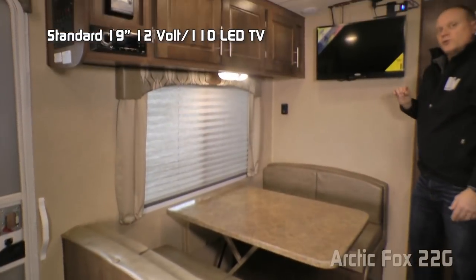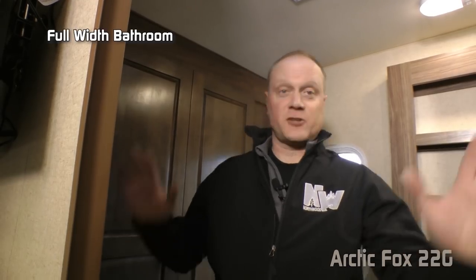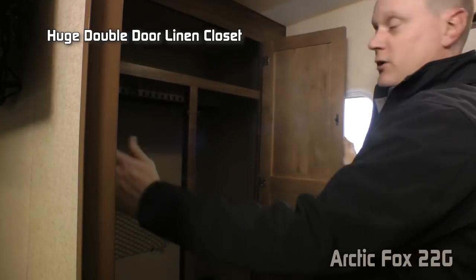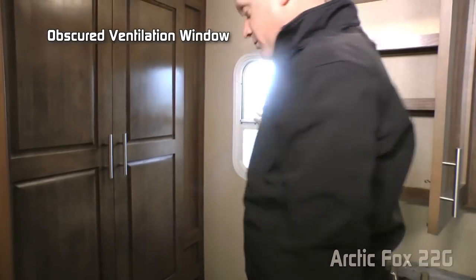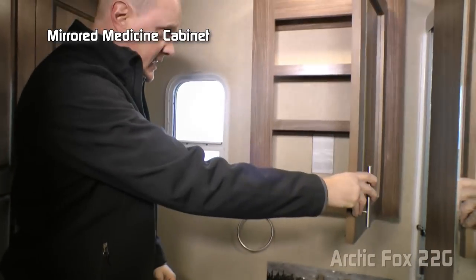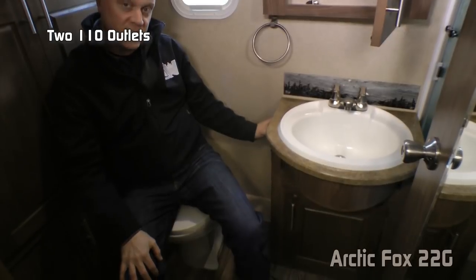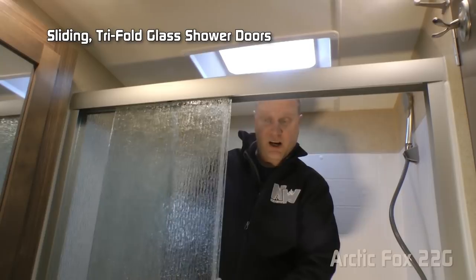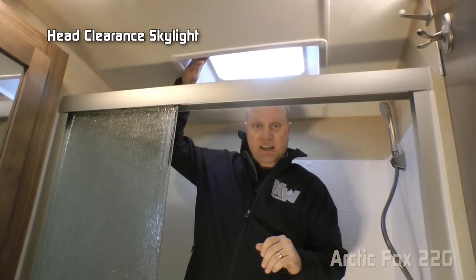The standard TV is a 12-volt/110-volt 19-inch, or you may choose to upgrade to a 28-inch. The 22G features a full-width bathroom with exhaust fan, a huge double-door linen closet with cargo-netted storage pocket, ventilation window, porcelain bowl toilet, mirrored medicine cabinet, deep bowl sink with glass backsplash, two additional 110-volt outlets, and storage below the sink.